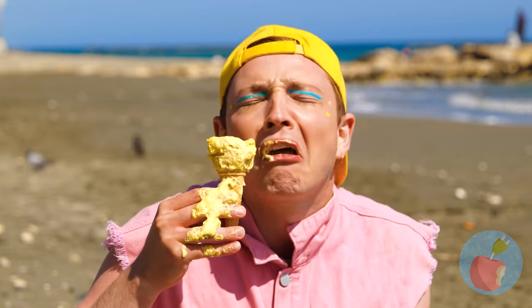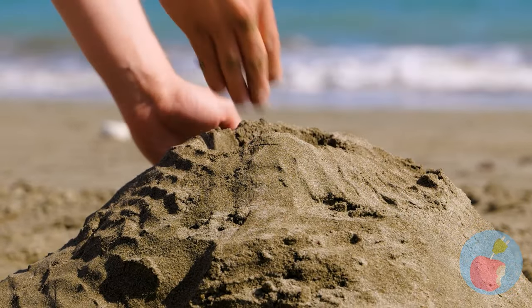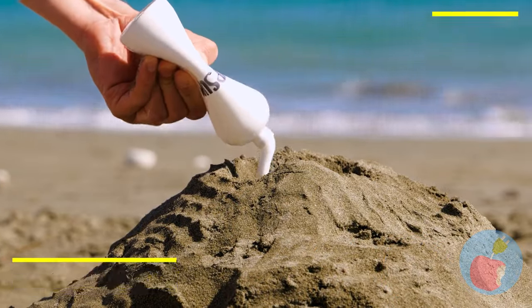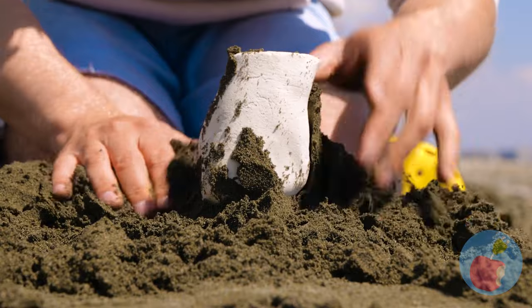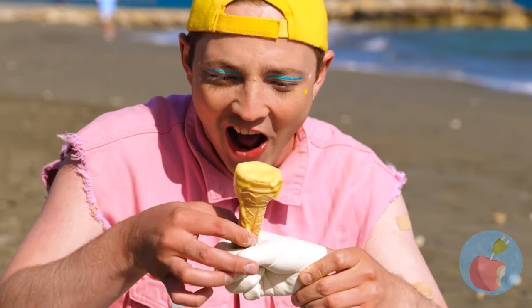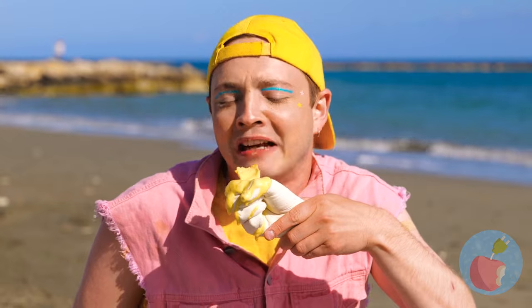Ice cream on a hot day? This is why I always just get a milkshake! Next time, if you want to keep your hands clean, make a hole with your hand and fill it up with gypsum. Now it's a spare hand that holds the cone for you - leaving your hands mess-free!